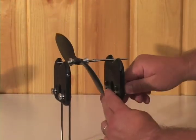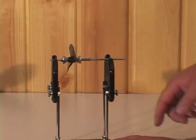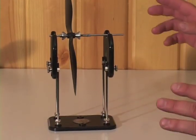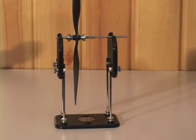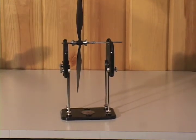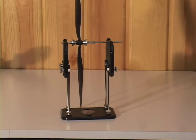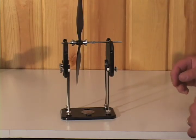You also have height adjustments right here — you want to have clearance for the prop to be able to rotate around. When trying to balance a prop and see if it's out of balance, you want to make sure you have no vents from your heater or air conditioner or outside wind. You need a very still area because it's so sensitive that the prop is going to rotate very easily, as you can see.